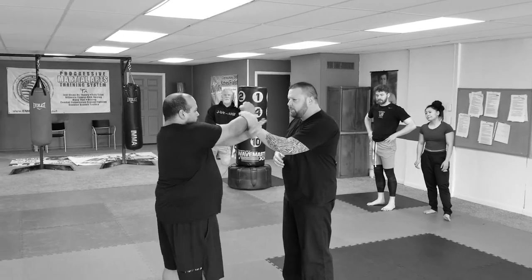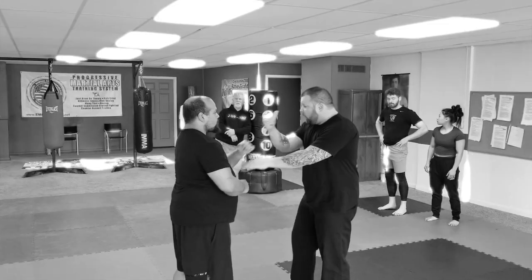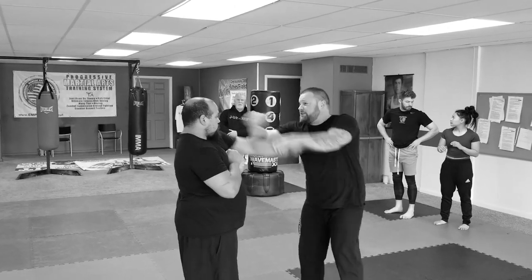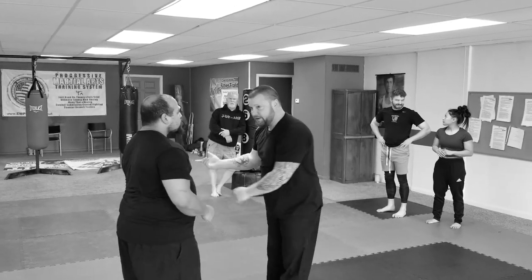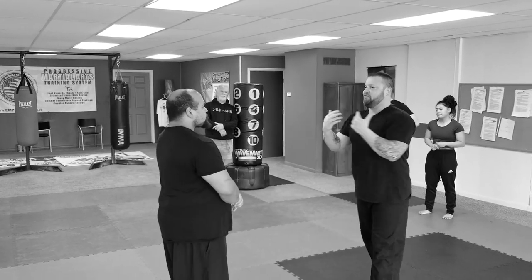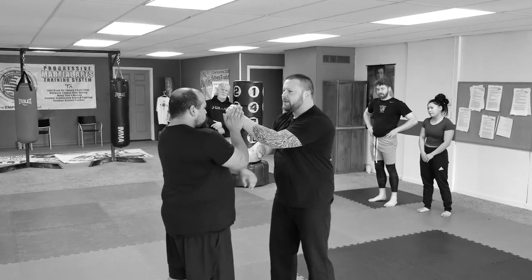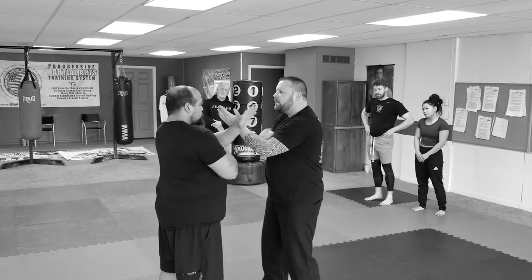But for right now, you can go super slow — wedge, slapping it. When I do this shot, the wedge is the eye shot, but if I run into something, that would be the next hit, obviously. We don't have to make it combative right now. I just want you flowing with it. Wedge, slapping it, wedge, slapping it, wedge, slapping it.